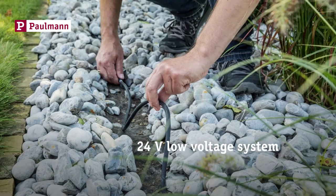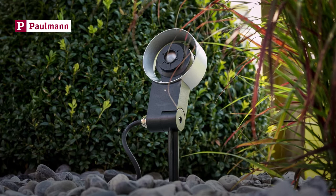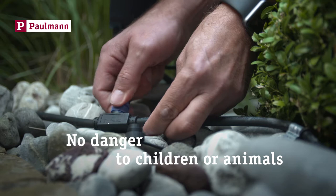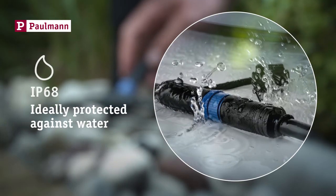The 24-volt low voltage system ensures top safety. Unlike 230-volt systems, it poses no threat to kids or pets. The cables feature IP68 protection for permanent immersion in water.